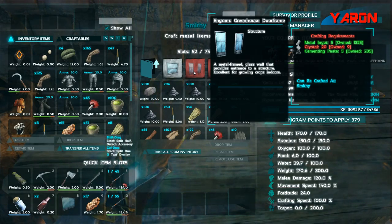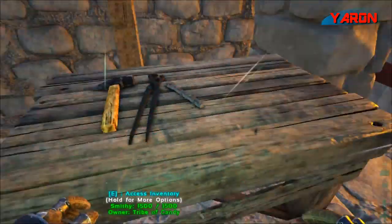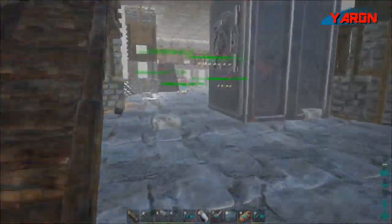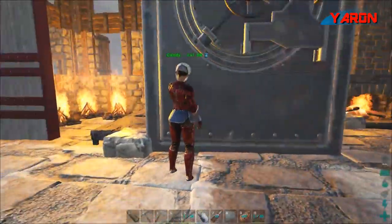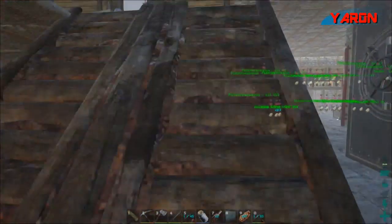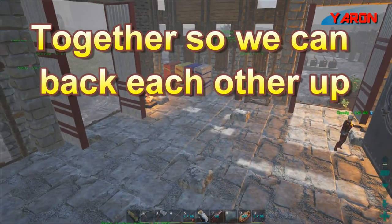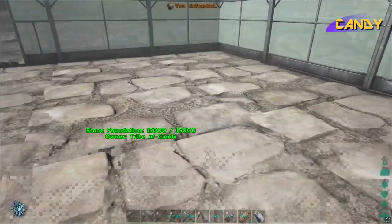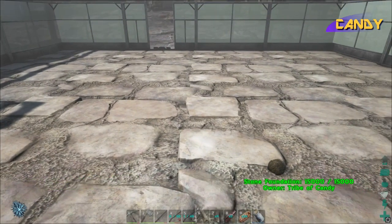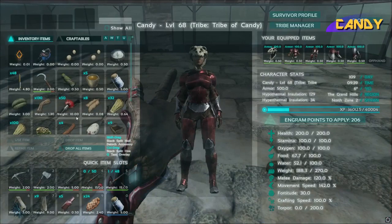Okay, so you're out of material. Yes, basically what I need is crystal. I see — we have a lot of metal and cementing paste, quite a bit. We need crystal. We should go and get a lot of crystal. We should make a journey to the north side, to the cold area, together so we can back each other up.